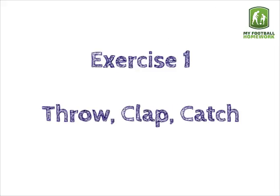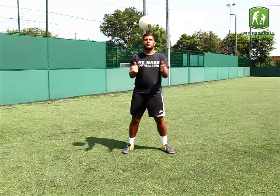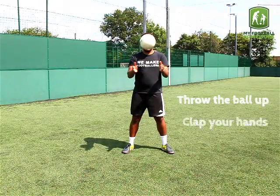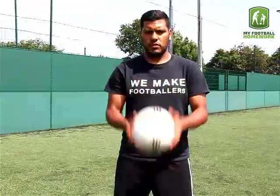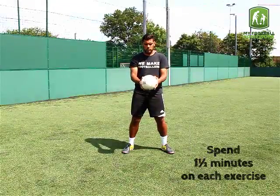Exercise 1: Throw, Clap, Catch. Throw the ball up, clap your hands, catch the ball. Spend one and a half minutes on each exercise.